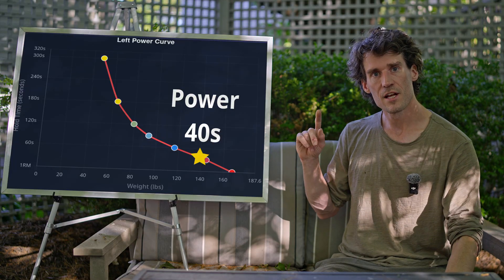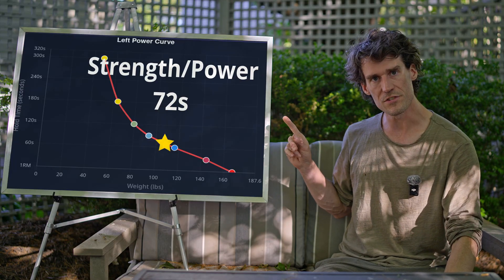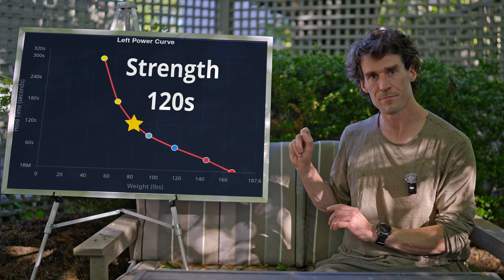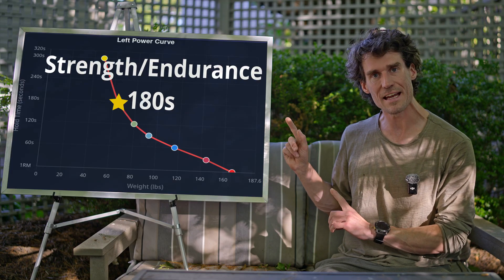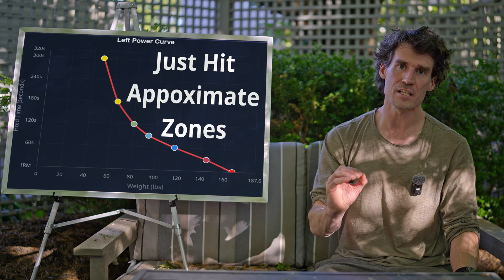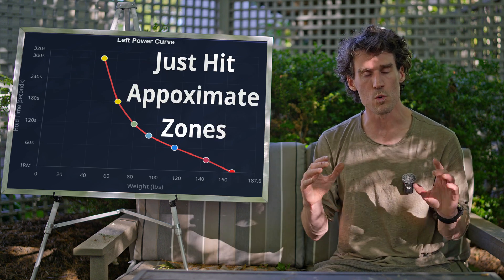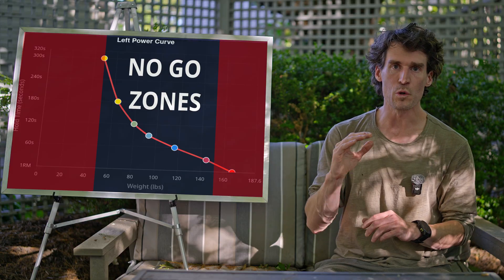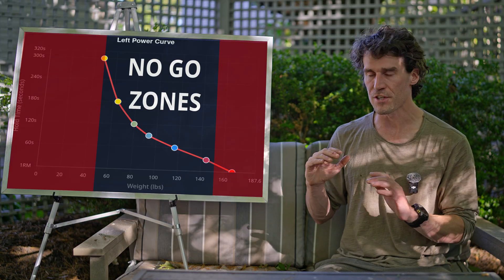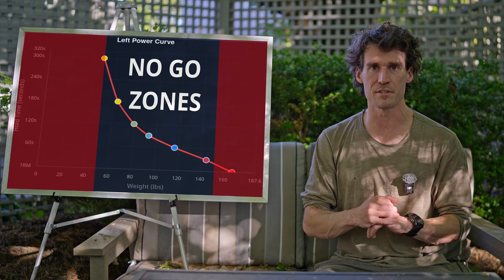For balanced emphasis, these are the ranges. Power: 40 seconds. Strength-power: 72 seconds. Strength: 120 seconds. Strength endurance: 180 seconds. And finally, endurance: 240 seconds. It doesn't need to be exact, but if you don't achieve this spread, you won't get an ideal force curve. If you hold longer than five minutes or less than 20 seconds, discard those workouts and do not save them to the database.